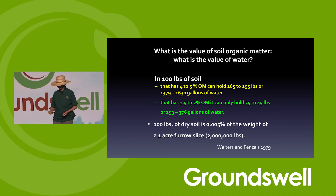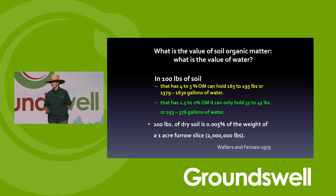This is older data, but it really tells the story of how important organic matter is for water-holding capacity. This is how you hold all the water, how you don't pond or run off — you put organic matter in the soil.